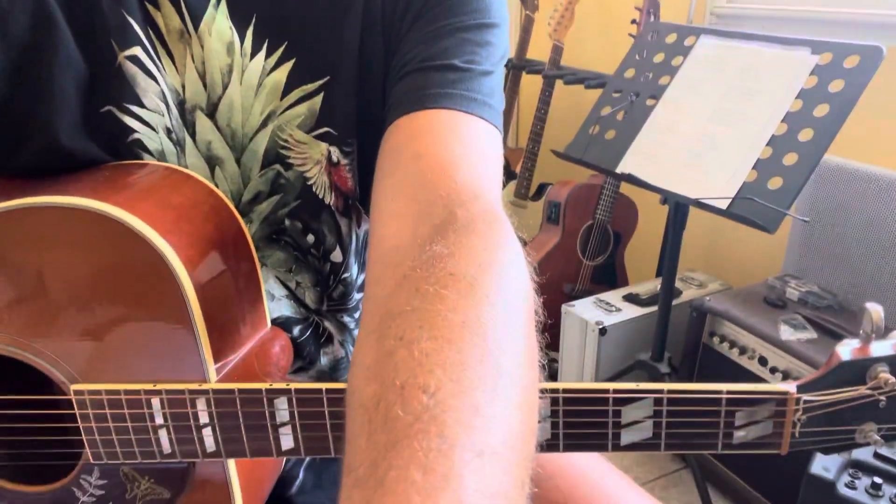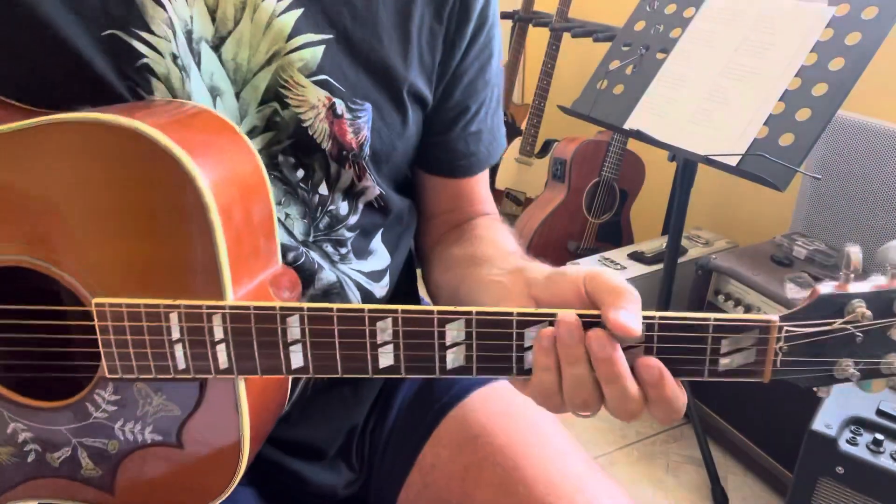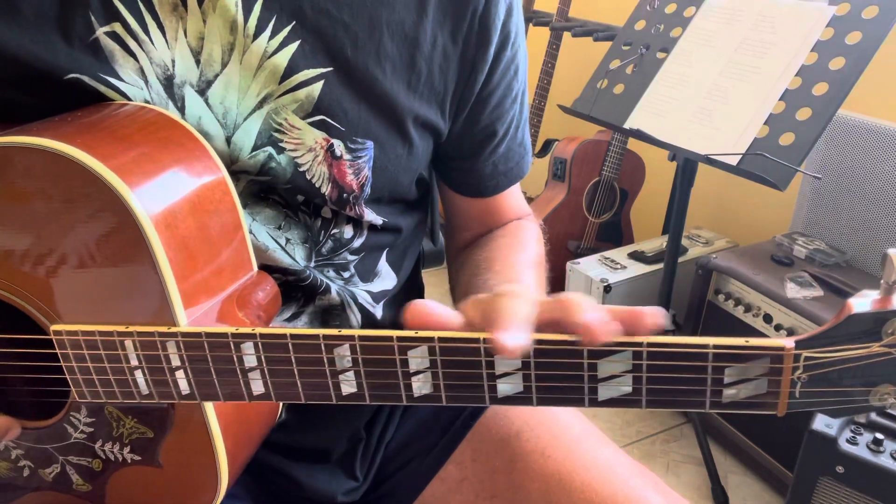Hi, I'm Sylvian and this is a tutorial for Radiohead All I Need. For this song, the tuning is standard.